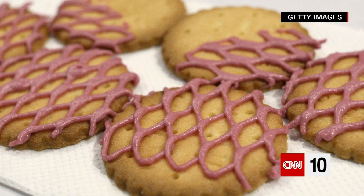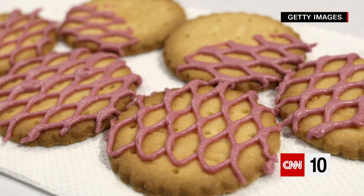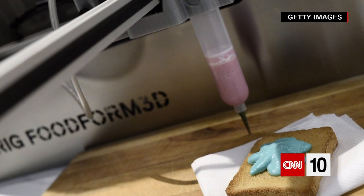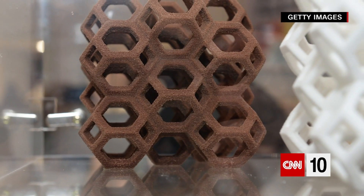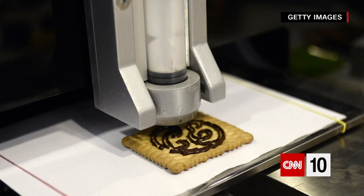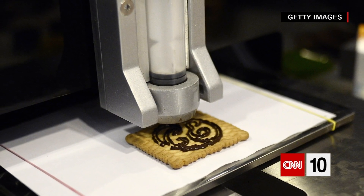This is easier to do for food that still has to be cooked afterwards, like breadsticks or ravioli, than something that's already hot and ready to eat. But a U.S. university has been experimenting with the cooking process in an effort to make 3D printed food something you can machine yourself at home.